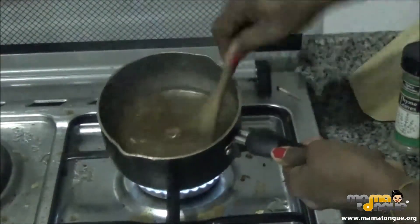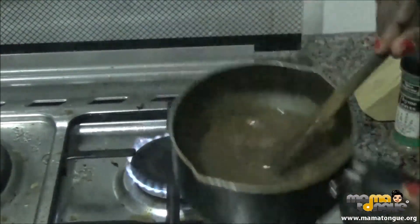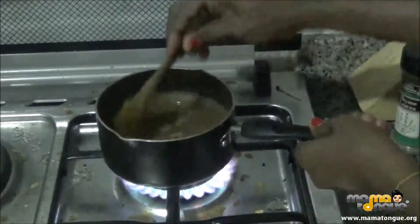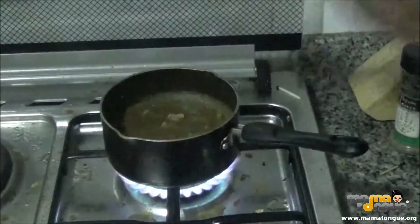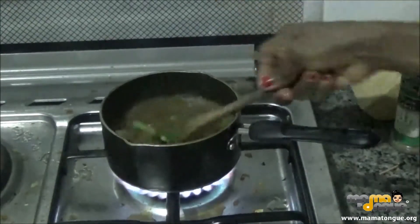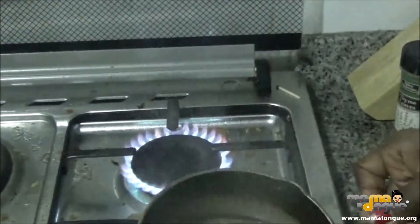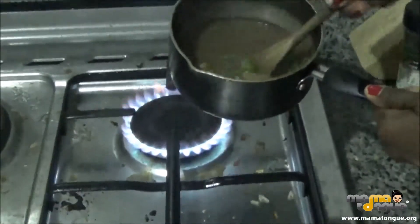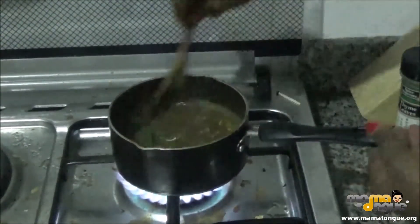It's boiled and it's thickened as much as I want it to. If you want it to be thicker, you can add more flour, but this is fine — that's the way I like it. You can also add shrimps if you want. And now the green pepper — that's perfect. That's what it looks like with the green pepper and the sauce all together. I'll let it cook for just one more minute and that's it.